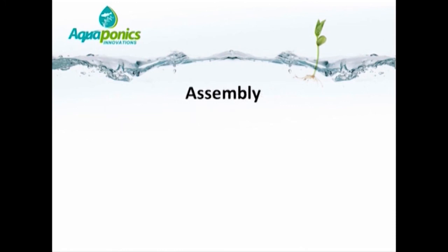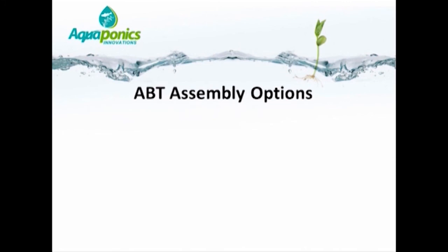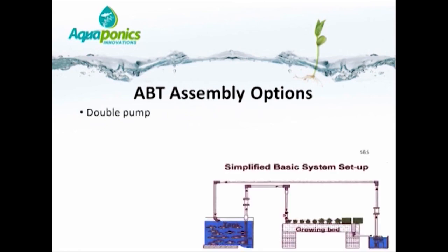When assembling your aquaponics system, start by deciding on the design. Are you going to go for an aggregate bed or flood and drain system? Deep water culture? A nutrient film technique? Or a combination? The crops you intend to grow should direct your decision — this has to be the starting point. The first basic design option, originally started by Paula and Tom Spiragno from the United States, is based on a double pump system.